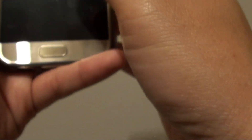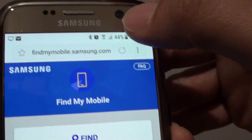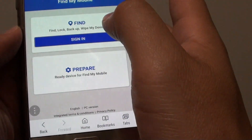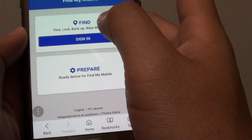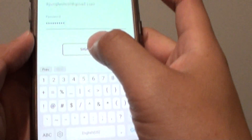If your phone is connected to the internet and you have set up the Samsung account, go to another device such as another mobile phone, or go to your computer and open up a web page. On the web page, go to findmymobile.samsung.com and you will need to sign in. Tap on the sign in button from that page, then enter the username and password, and tap on the sign in button.